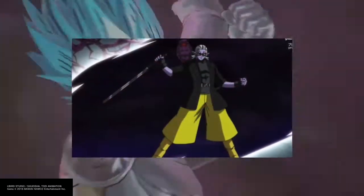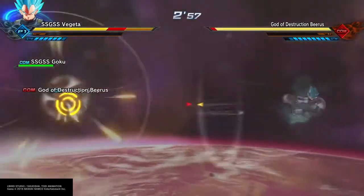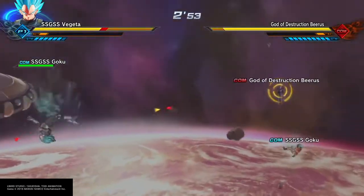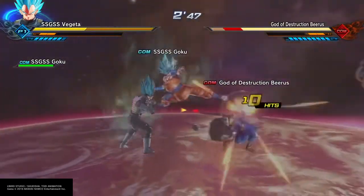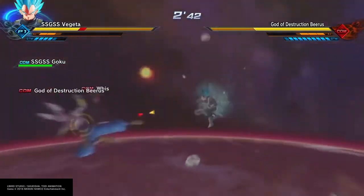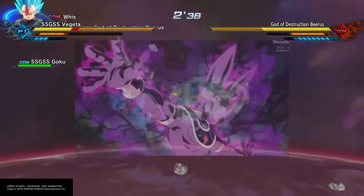I'd like to see Zeno Goku and Zeno Vegeta team up more — that's more interesting to me. I have a video coming out where I'll be talking about Zeno Goku versus our regular Goku — which one do you like better? I personally like Zeno Goku; Zeno Goku and Zeno Vegeta are just personally much cooler to me. That was basically the whole episode in eight minutes.